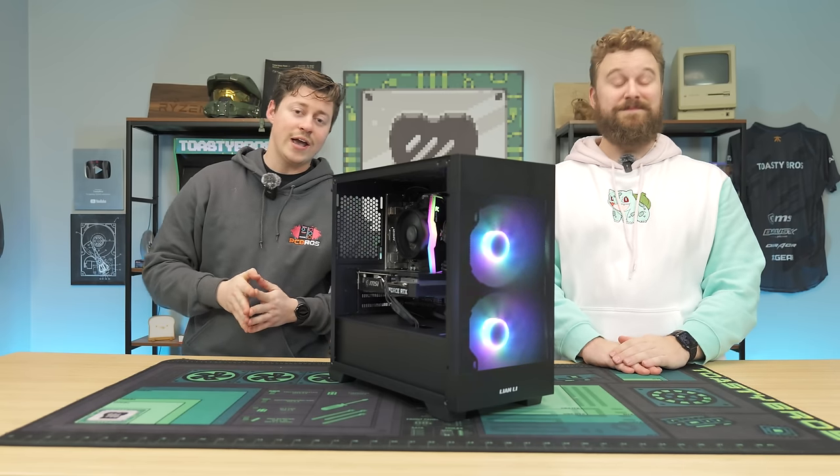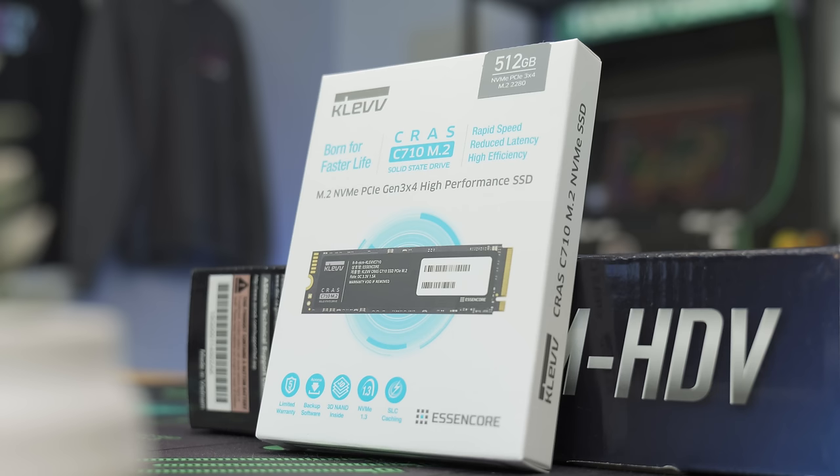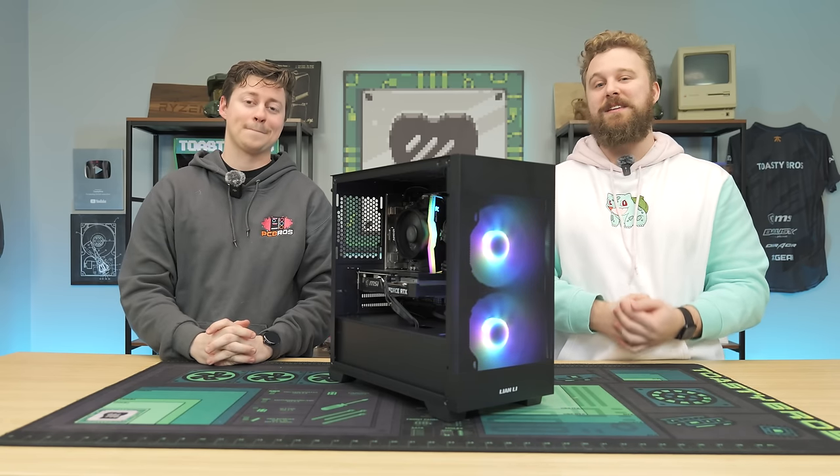What is up guys, Toasty Bros here and today we're going to show you how to turn these gaming parts into an awesome budget gaming PC. We're going to show you how to do it step by step and you'll have a chance to win one of these gaming PCs.